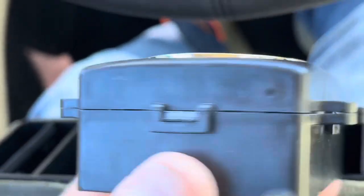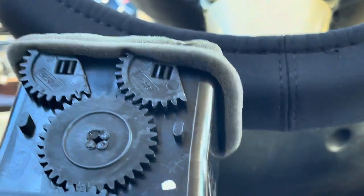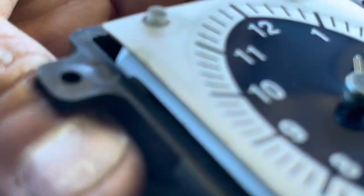So, these little tabs right here on all four corners in the middle — you just pop those up with a screwdriver. Four of them. Then you're left with the clock.